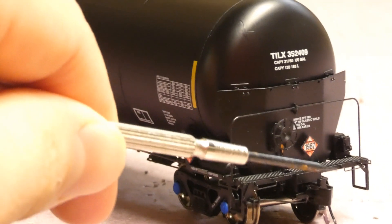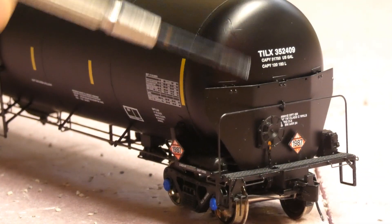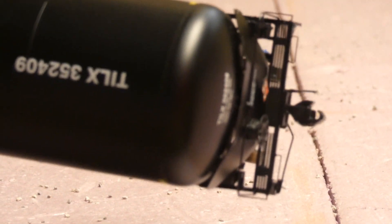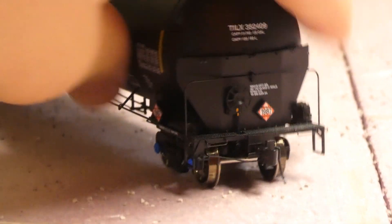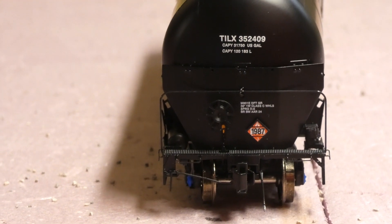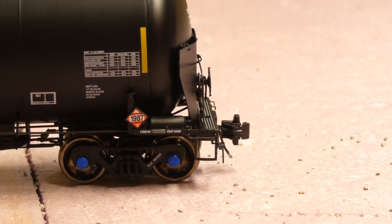On the end of the car you're gonna find a metal shelf coupler, a brake wheel, the modified end which is metal, and TILX with the car number on the side, plus a few other things. There are see-through etched metal walkways, a coupler cut lever, and the body wobble is pretty crazy with this car, which is kind of sad given it's a very expensive car. You also have the train line air brake hoses, a placard, metal wheels, and metal couplers. There's a lot of underbody detail, and the blue roller bearing caps on the ends do spin.